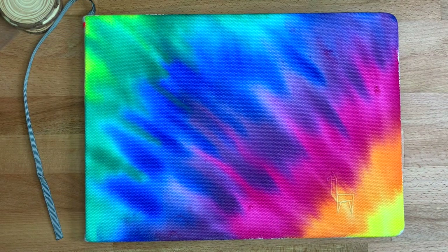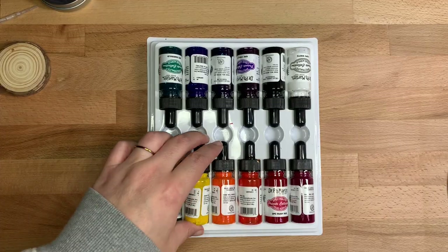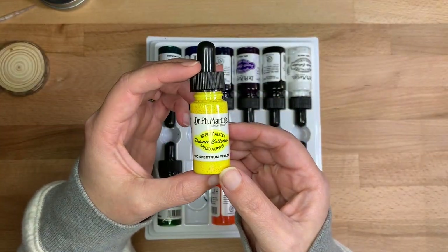Yesterday I customized my Etcher's sketchbook cover and today I'm going to show you how I did it. I used Dr. P.H. Martin's Spectralite Liquid Acrylic, which is just your standard acrylic ink.